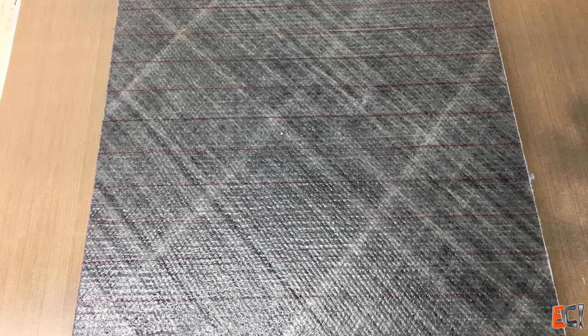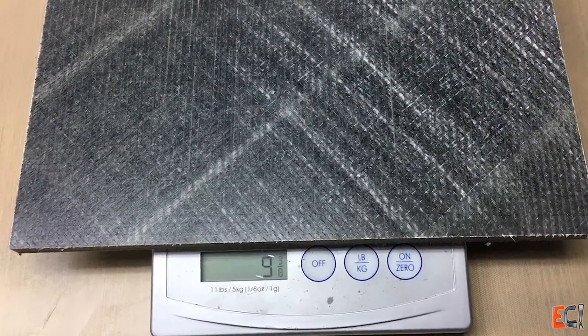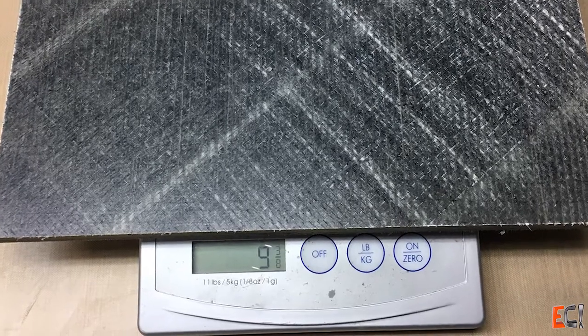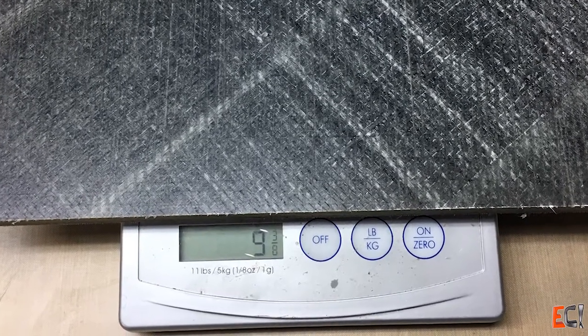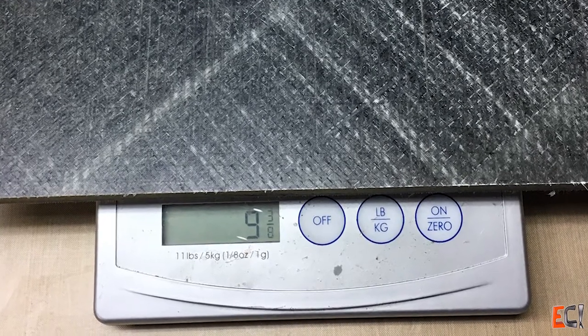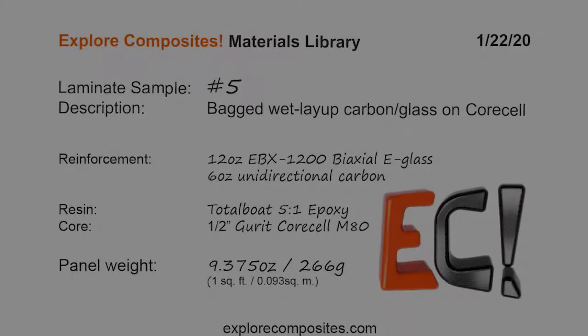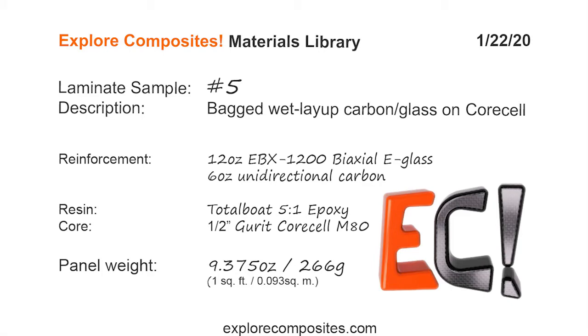You can see it's very light compared to our estimate. We estimated somewhere around 12 ounces — it came in at 9 and 3/8 ounces, so that is super light. Resin content in this is probably well below 40%, which is not ideal. Things to change for next time: cure at a lower temperature to keep the resin viscosity down, don't run the vacuum up so high — keep it maybe down around 15 to 18 inches — and try to avoid putting that green mesh over the top of the whole thing. Thanks for checking it out.